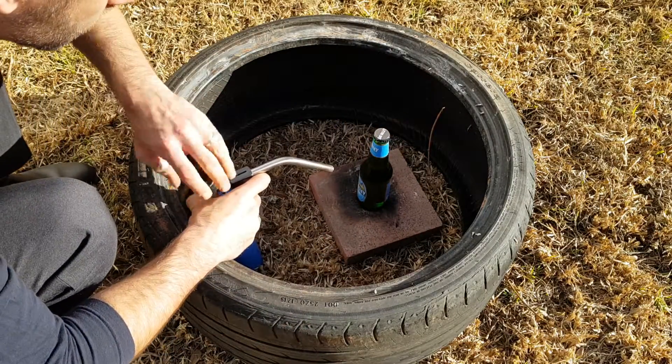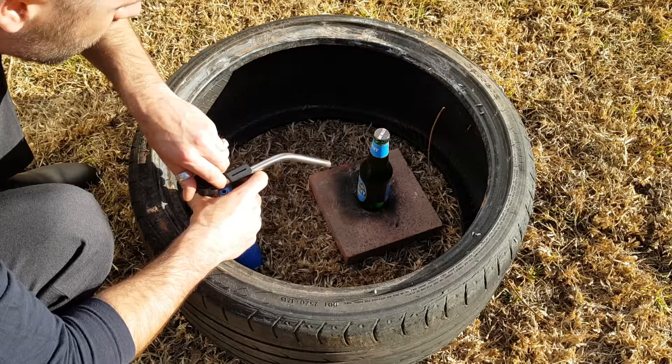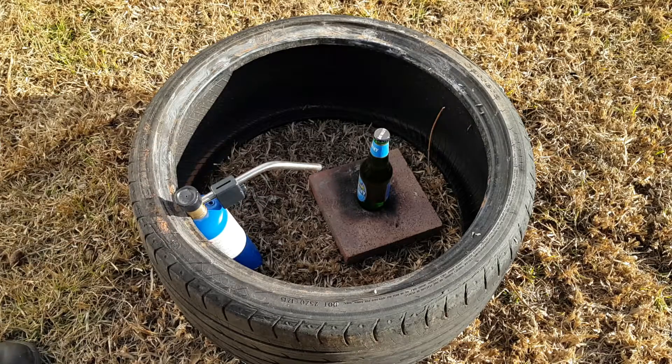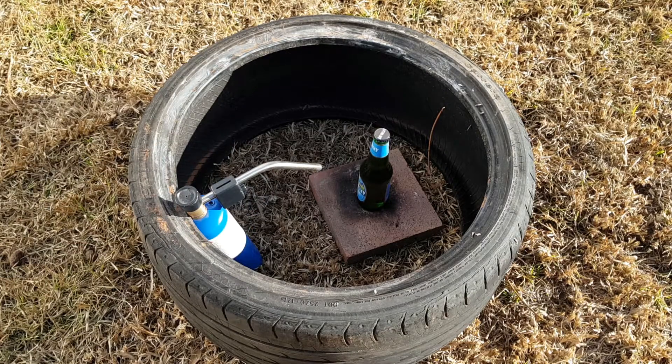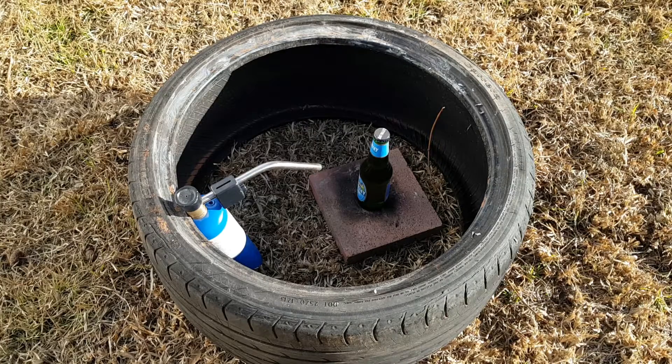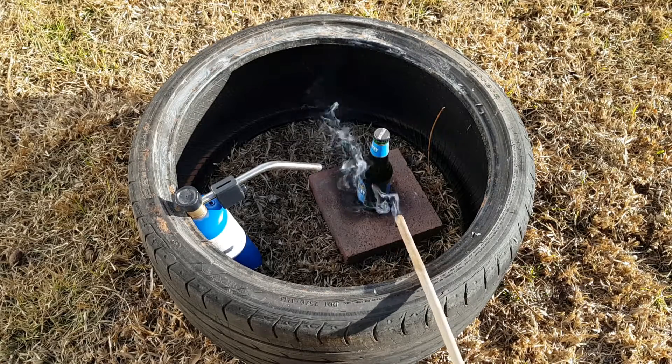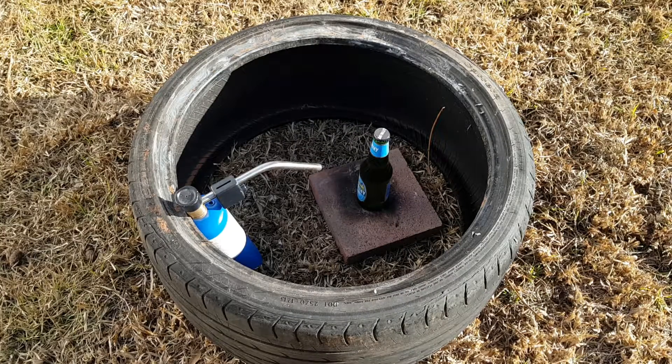Here we go. There's some bubbling starting right where the flame is hitting that bottle. I might back off just in case. I backed off for about a minute and nothing seems to have happened yet, but it is still bubbling — you may not be able to see it on the camera, but there are bubbles pretty much forming exactly where the flame is hitting. The thing is starting to smoke.